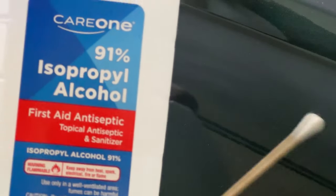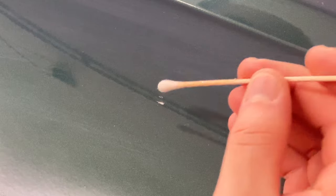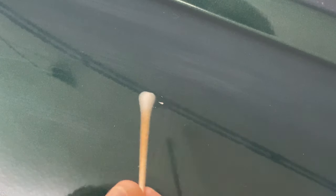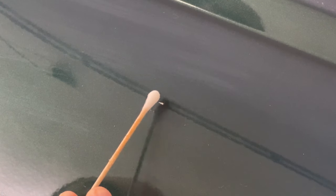Next, I'm going to take some isopropyl alcohol on a Q-tip and clean up any bits of residue left over from sanding. The reason I want to use a Q-tip with the isopropyl is because I can't remember the last time I waxed the car, so I don't want to strip whatever wax is around the area. I want to control how much alcohol I'm putting down without stripping the whole area of wax. Just rotate the Q-tip as you go to scoop up those bits.